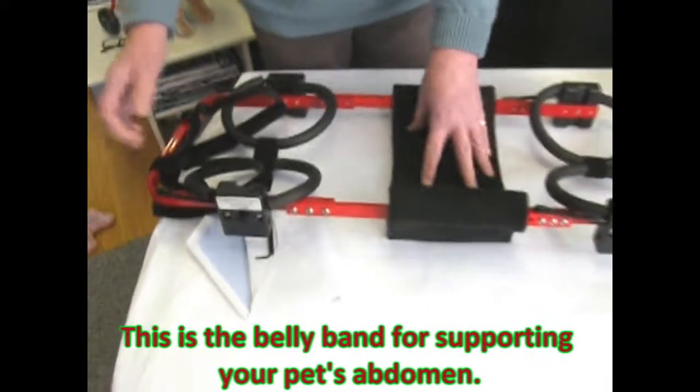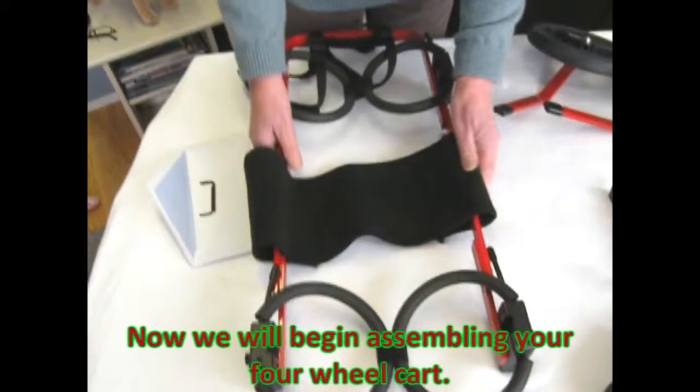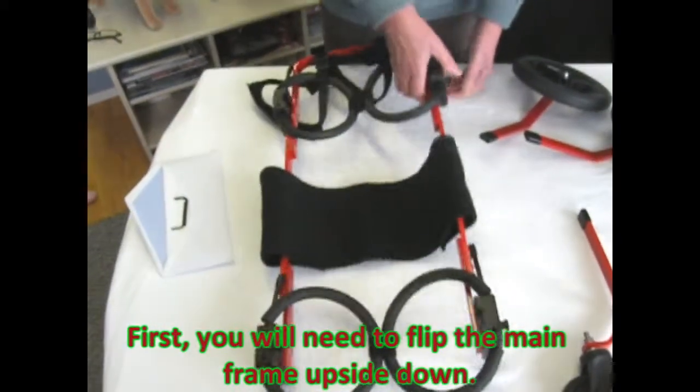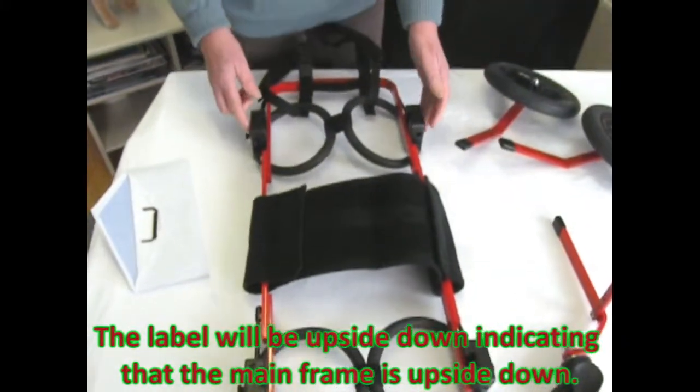This is the belly band for supporting your pet's abdomen. Now we will begin assembling your four-wheel cart. First you will need to flip the mainframe upside down. The label will be upside down indicating that the mainframe is upside down.